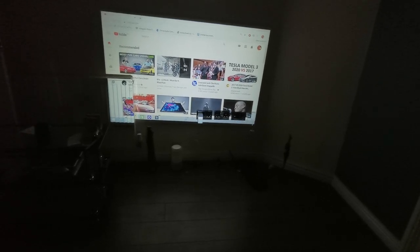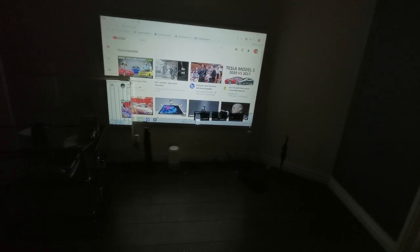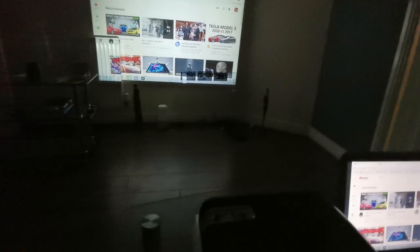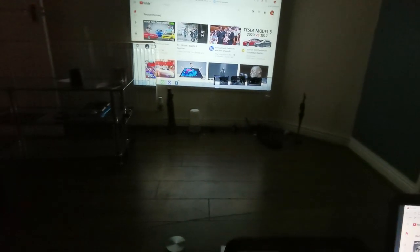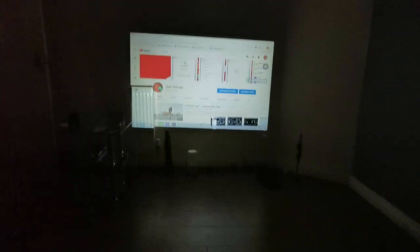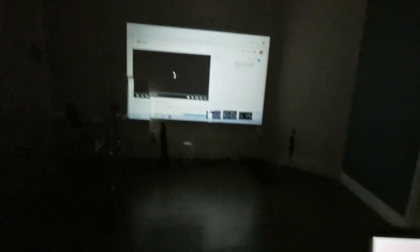You can even kind of see the pixels — that's one thing to note. After some adjusting it's coming into focus. Let me play something — I'll use my YouTube channel since that's what everybody does. Let's hear what the speaker sounds like.